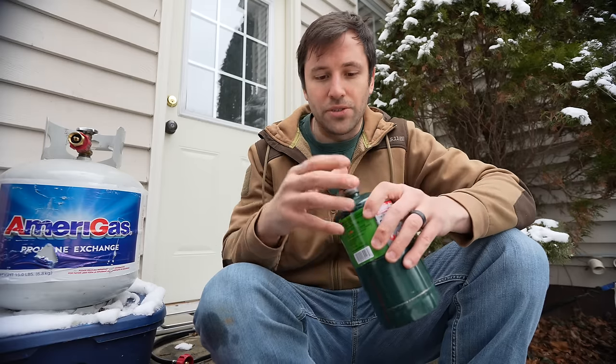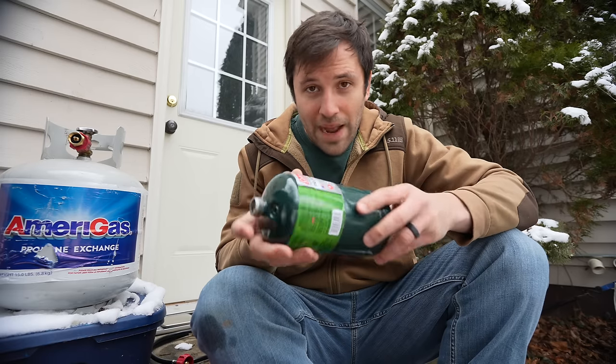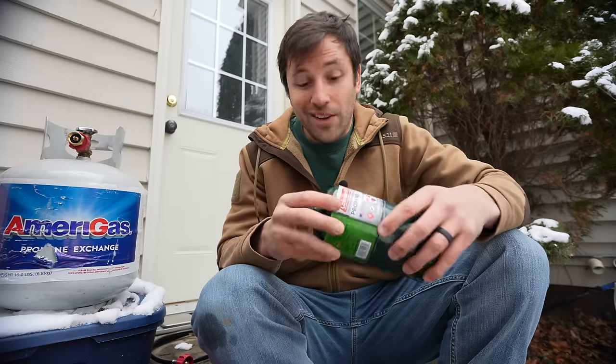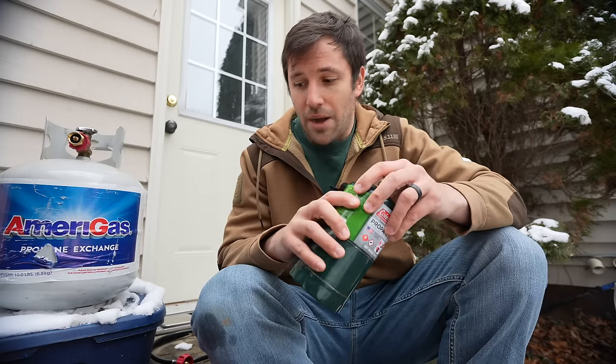At this point you could take this tank and use it for your emergency heater. But I said 'partially filled' for a reason — there's going to be pressure buildup in the small tank, not just propane. Once that pressure builds up, it will keep the tank from filling to exactly the one pound of propane you're promised when you buy these new.